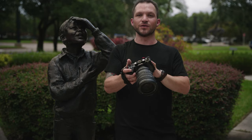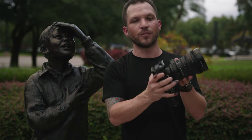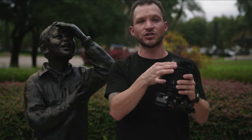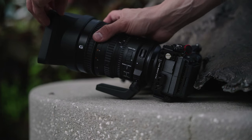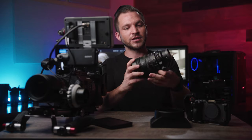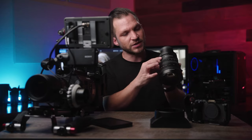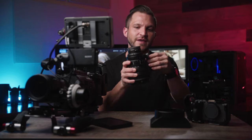Before diving into the menus and customization of this lens, let's go over the different parts, because there are some switches and functions that you may not be used to — but it's really cool stuff. Now we're back in the studio so we can dive deeper into the physical body, all the switches, locks, and cool features that make this lens unique.